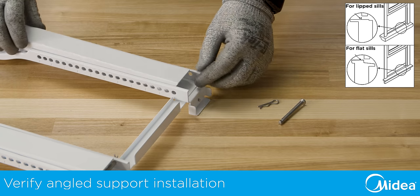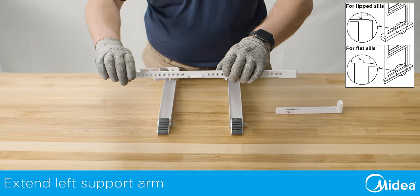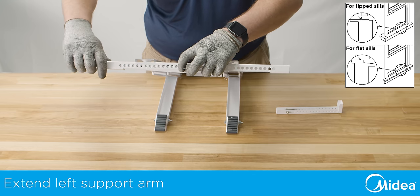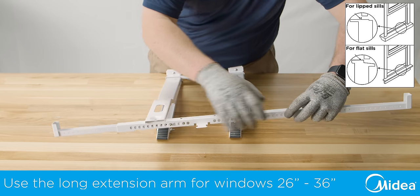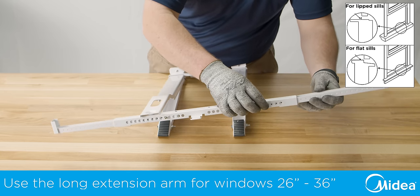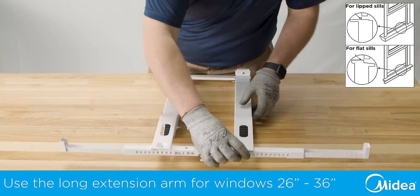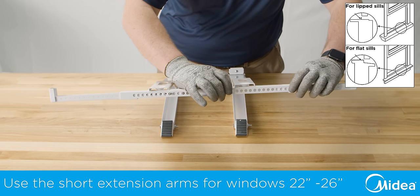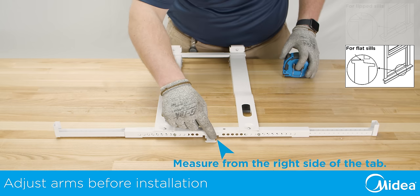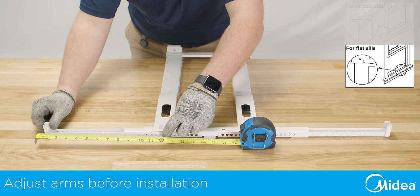The small tabs on the side must sit inside the channel. Next, set your main bracket on a flat surface such as a table and adjust the left extension arm out to the left side of the bracket. Based on your window measurement, insert the included right extension arm. The long right extension arm is for 26 inch to 36 inch windows, and the short right extension arm is for 22 inch to 26 inch windows. For windows that require the front of the bracket to sit on the windowsill, adjust the extension arm to your window sill width.